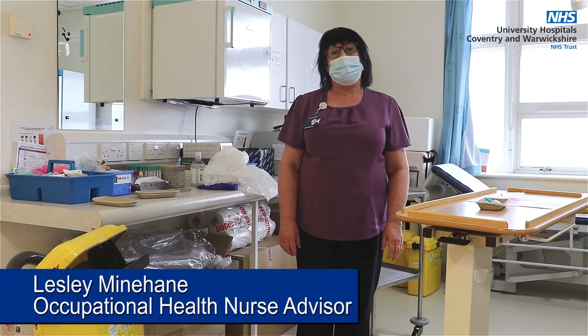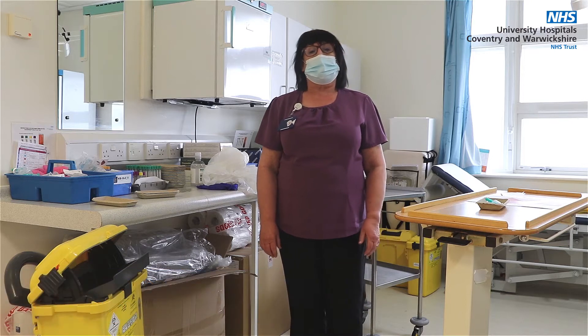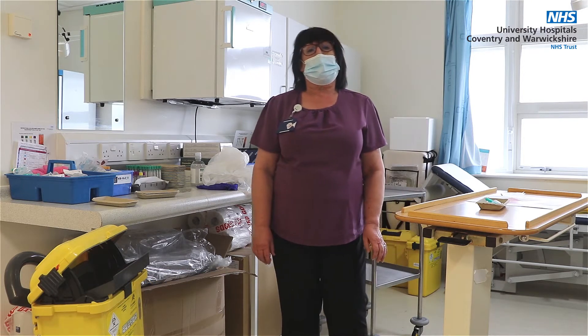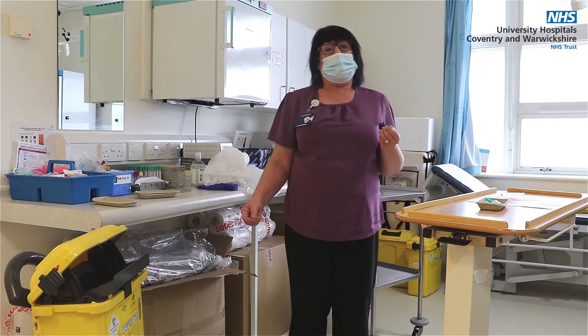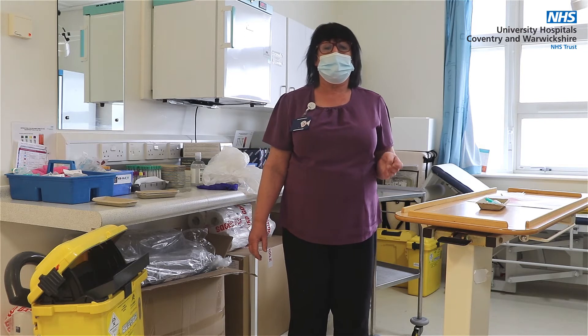Hello, I'm Leslie Minahan, one of the Occupational Health Nurse Advisors at UHCW. I'd like to speak to you today about needlestick injuries and try to prevent the occurrence of them within the trust. They can be very distressing to an individual, and they can be time consuming and costly to UHCW.